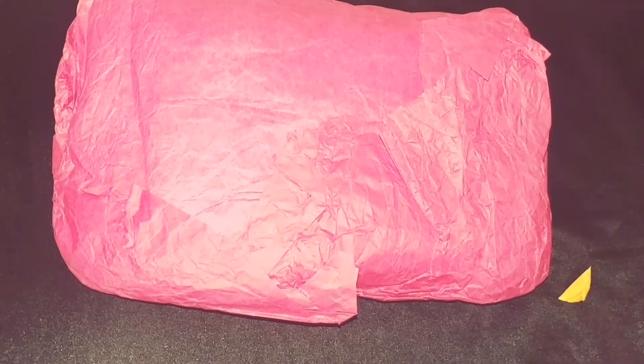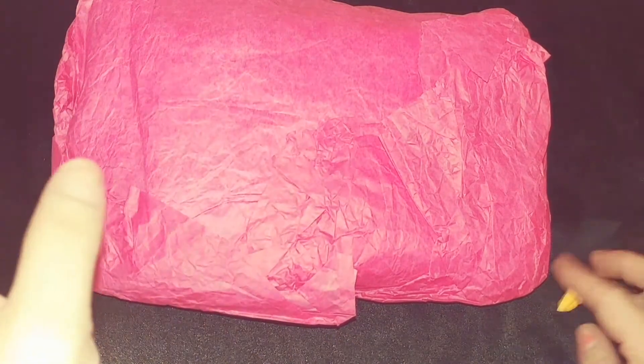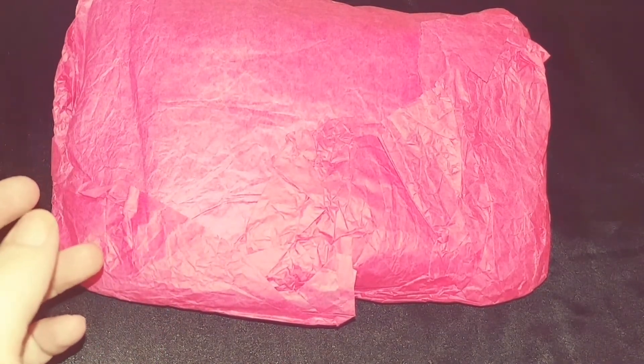Hello lovelies! This is swap reveal number two and this comes from the lovely Melissa's Nail Clicks. I have not opened anything, I have not seen it, so we will be seeing it together.